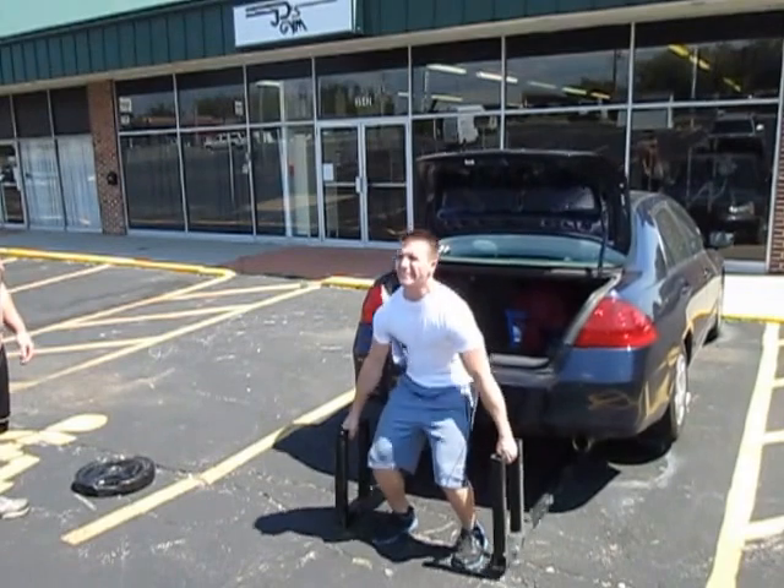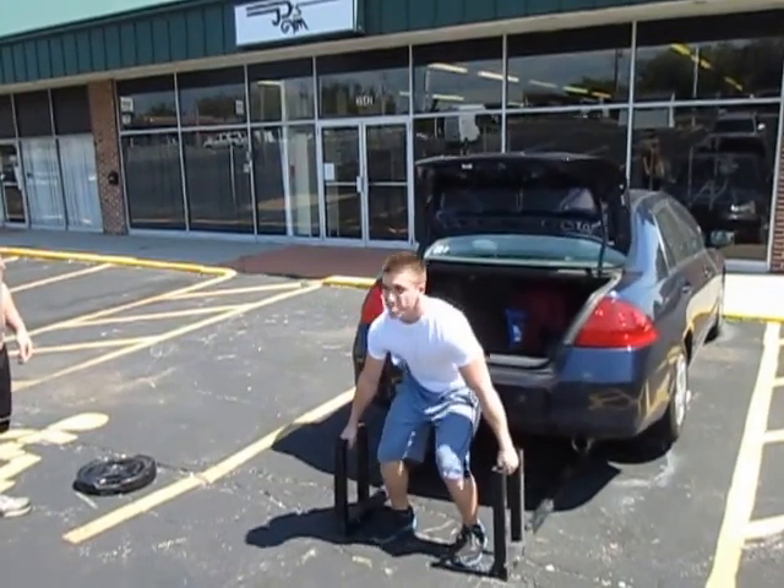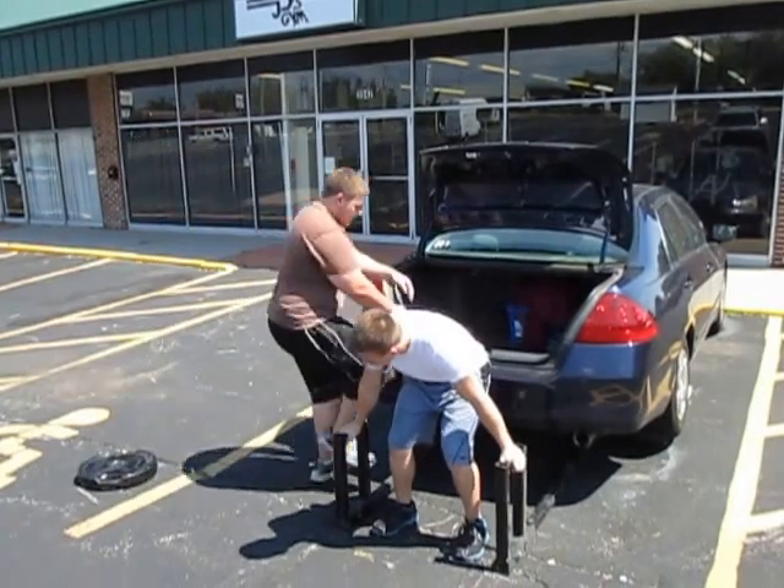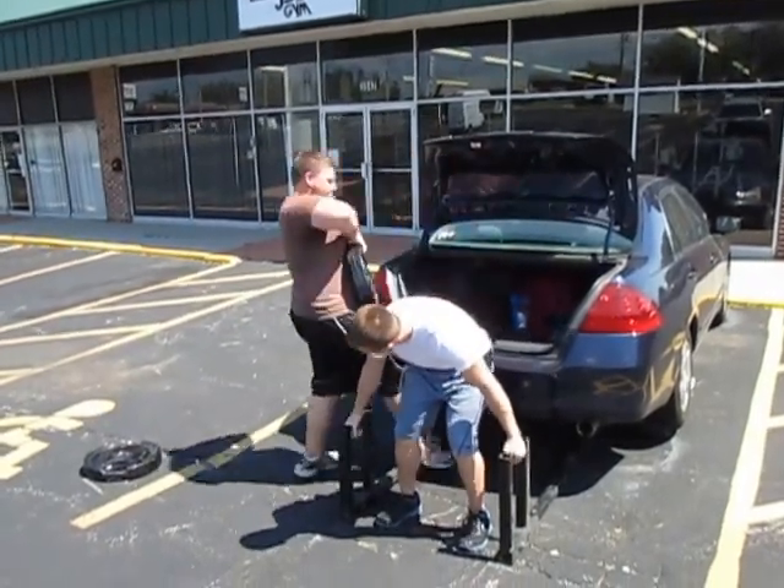Six. Seven. Good. Eight. Good. Let's see if you can get 12, Mike. You're at eight.